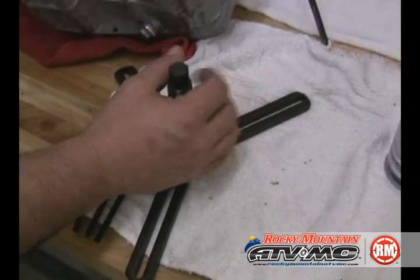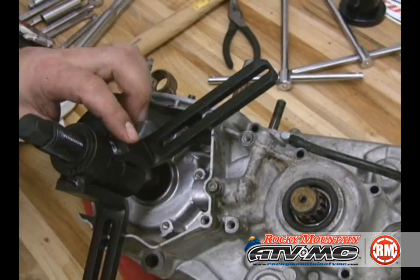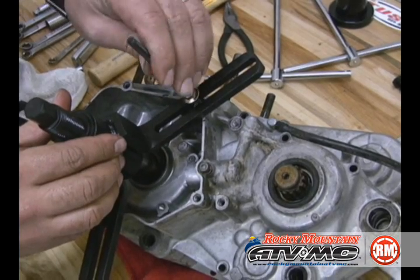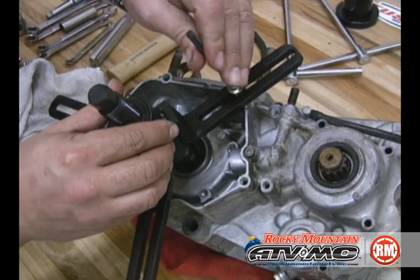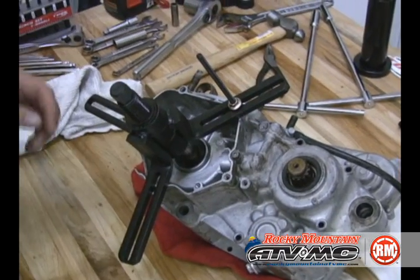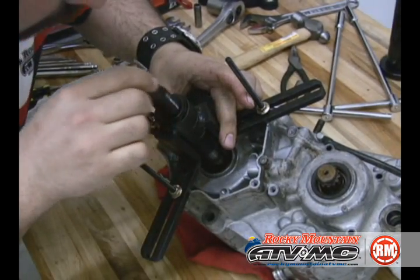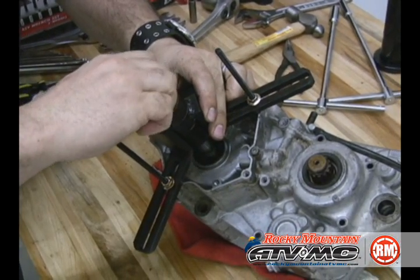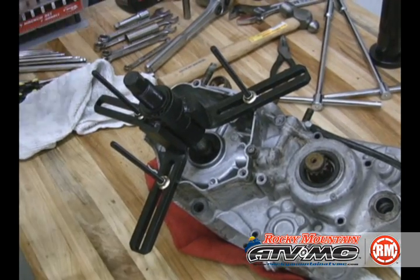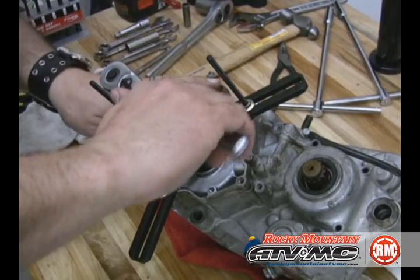Using the tusk case splitter, we're going to go ahead and put this on the ignition side. There are a couple of important things to remember with this tool. First of all, it needs to be level with the case so the tool pulls it level, and it also needs to be centered on the crank. The bolts don't need to be tight — you don't want to damage the sealing surface because the pressure will not be on the case half, it will be actually on the bolts.